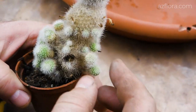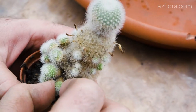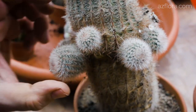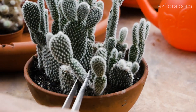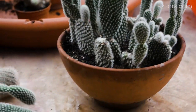Rebootia cactus quickly grows old and loses its shape, while it can easily be propagated vegetatively. The propagation procedure for Notocactus is similar, but the root formation of the cuttings takes a long time. In nature and in culture, Rebootia cactus can easily be propagated by cuttings with no problems at all.